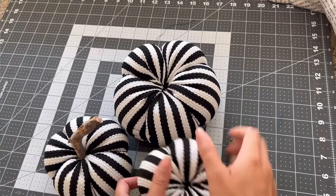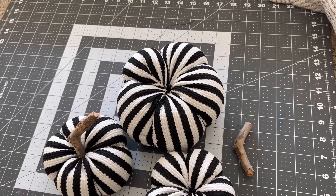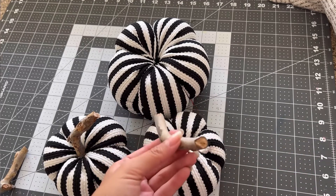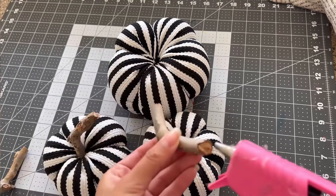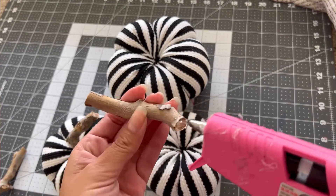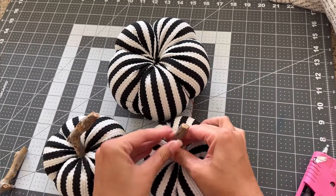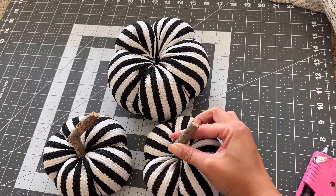For the stems, find the top where you can see all the threads. Take the sticks you cut down and hot glue them right to the center. Test out what looks best, then open them up and push them down as hard as you can. Count for maybe 10 seconds just to make sure they're nice and secure.